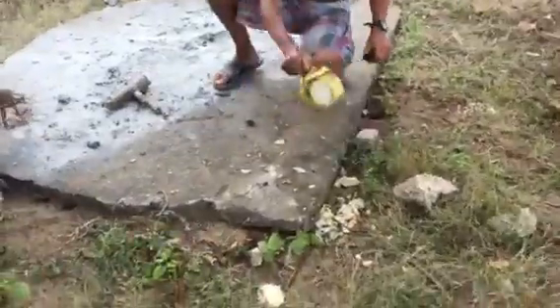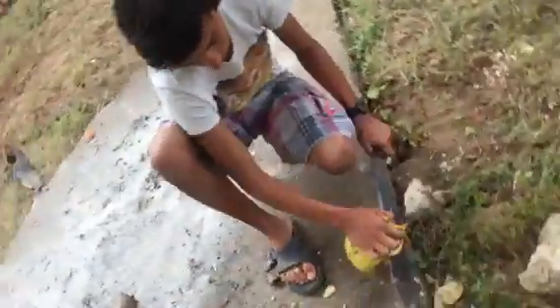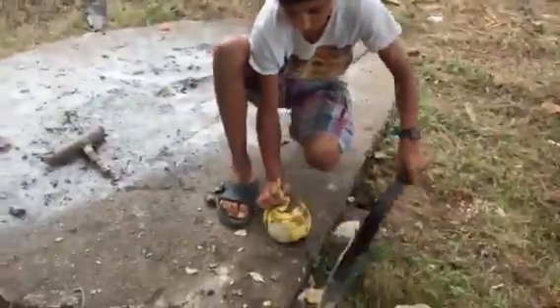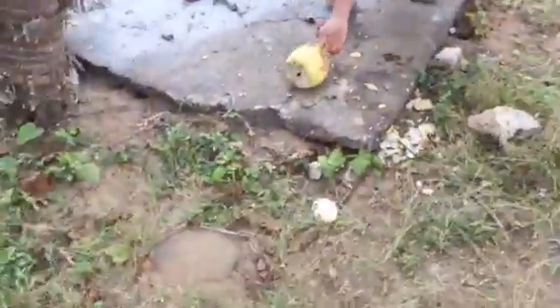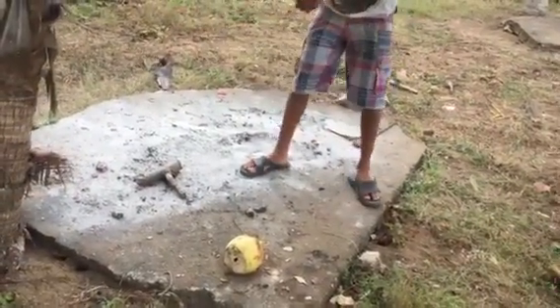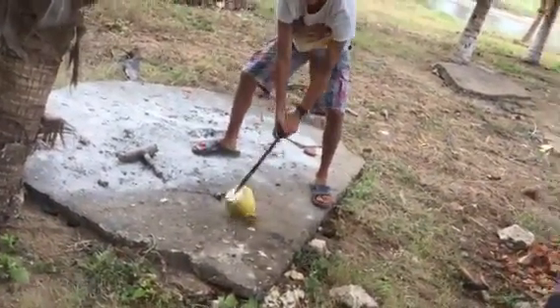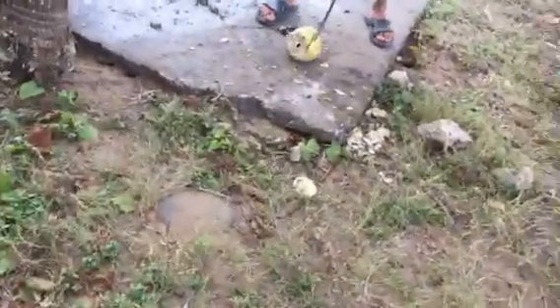If at first you don't succeed, try, try again. Now, it'll be a hard one. Don't confess that. It's called karate. Almost. Good one. Whoops. Cut.